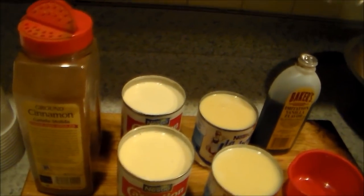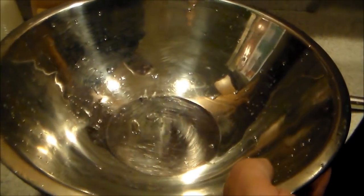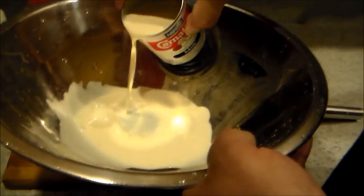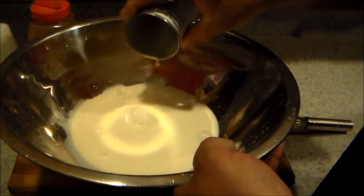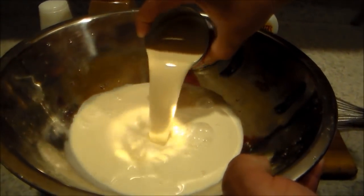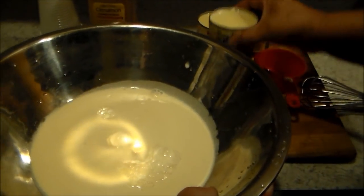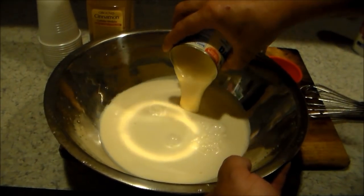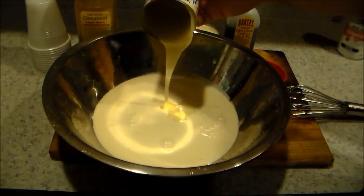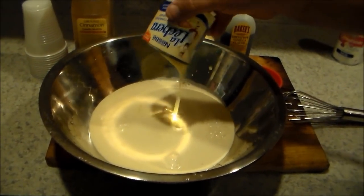To start, we're gonna grab a bowl. We're also gonna need two cans of water — we use the same cans from the evaporated milk, dos latas de agua. We're gonna pour everything in. This one is a little more creamy; you might sometimes need a small spatula to get everything out.